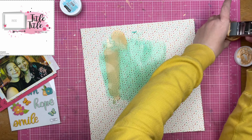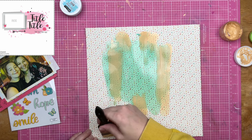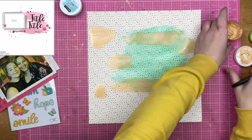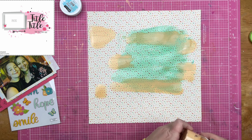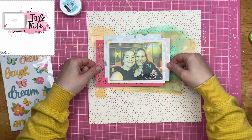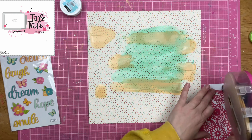The teal and the orangey peachy color — not too much of a fan together. I thought they looked good in the jars next to each other, but actually on my page, I'm not feeling it. I am just going to keep on going though, because limited supplies, limited time — we're doing all the things.